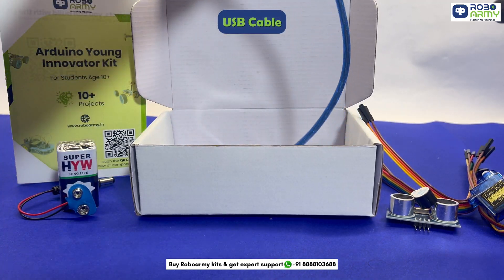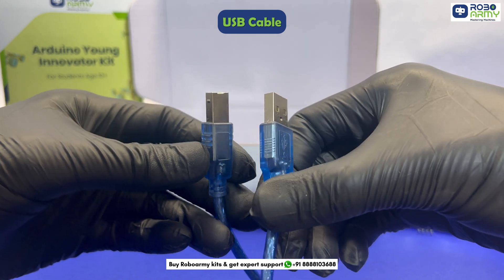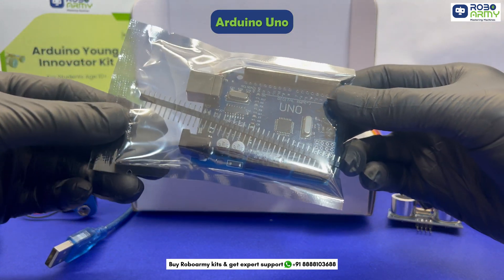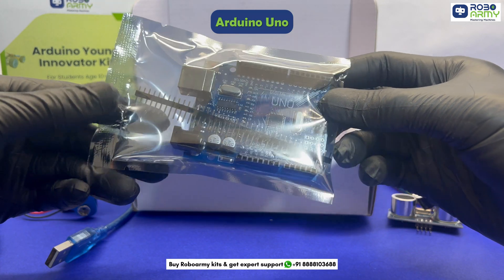One USB cable type A to B to connect the Arduino Uno to a computer for programming and power supply. And one Arduino Uno board, the brain of your project. This microcontroller is programmable and enables interaction with sensors and modules.